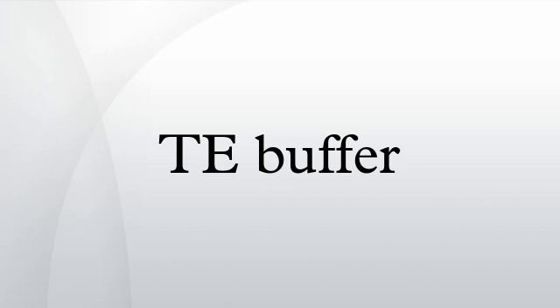See also: LB buffer; lithium borate buffer, a similar buffer containing lithium ions in place of TRIS; TAE buffer and TBE buffer, which are often used in procedures involving nucleic acids, the most common being electrophoresis. pH 7.0 TE buffer equals 100 mM/L TRIS at pH 7.0 plus 10 mM/L EDTA, pH 8.0, from Molecular Cloning: A Laboratory Manual.